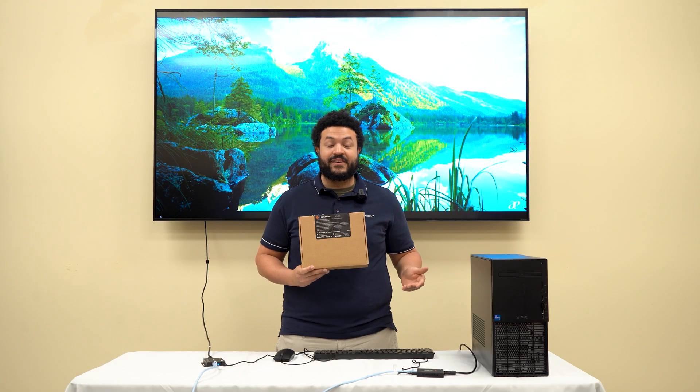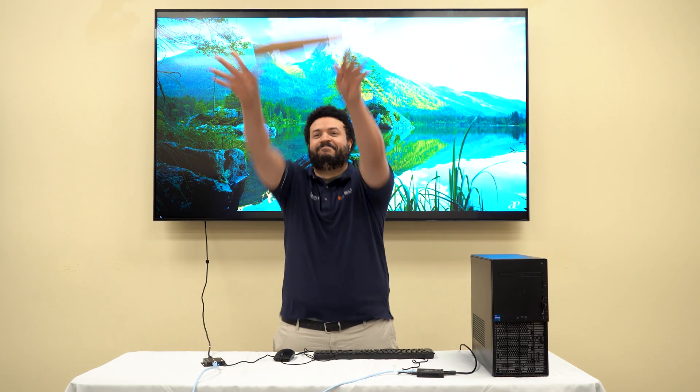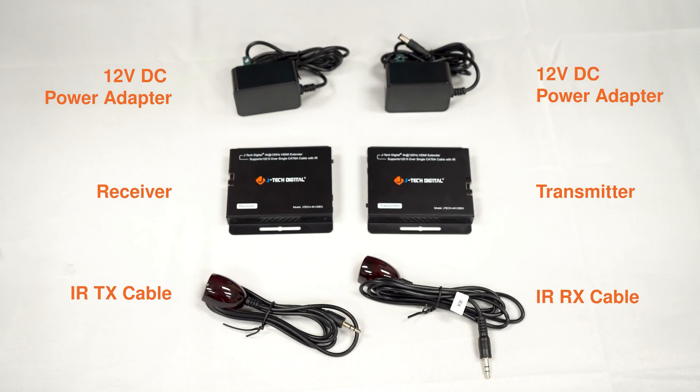The setup is very easy — it's a simple plug and play. But first, here's what's in the extender kit.